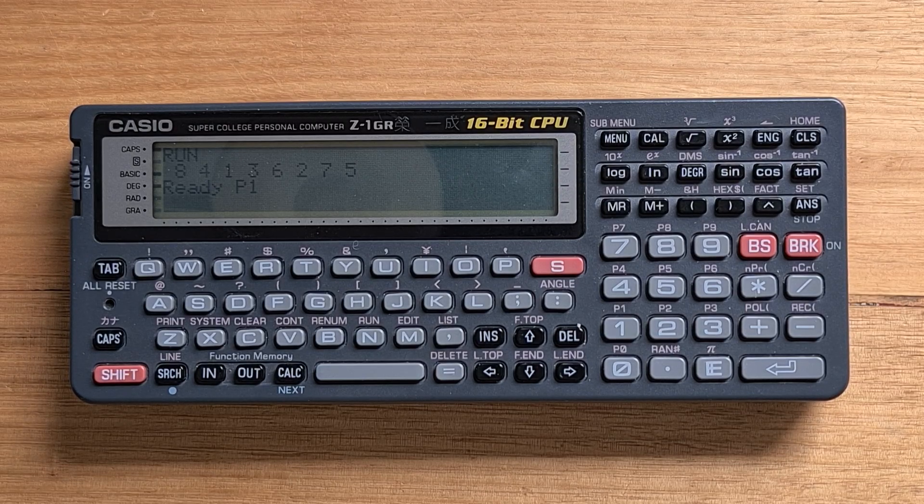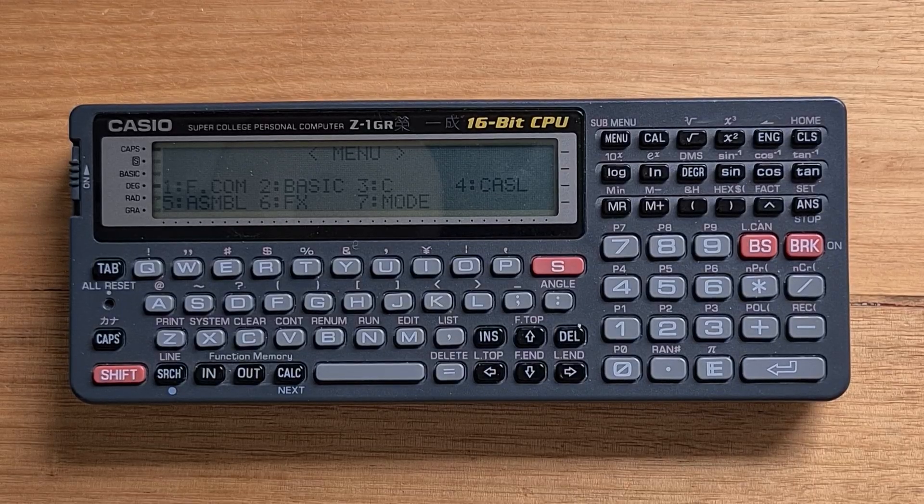That's more than a thousand times faster than the BASIC version. The Z1 also supports a CASL assembler, which was another teaching tool that creates bytecodes running on the COMET virtual machine — I have a demo of that in my video about the Casio VX4.